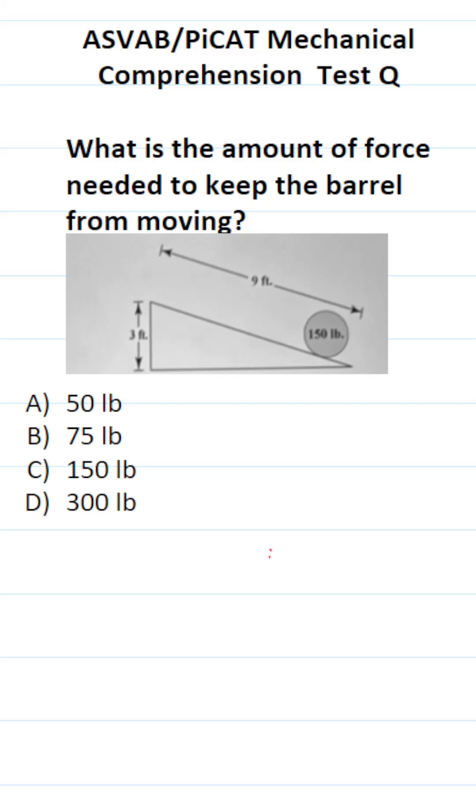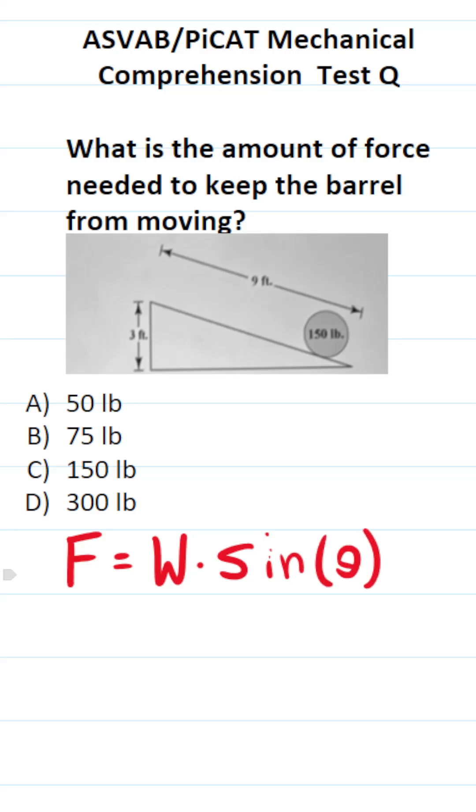For this subtest of the ASVAB, you really don't need to know any formulas — all these questions can be solved using nothing more than common sense. That said, the formula does make sense, so let's take a quick look at it. The force needed to keep this barrel from moving is equal to the weight of the barrel times sine theta, that is the angle of incline right here.